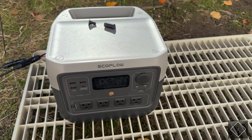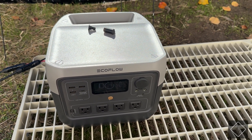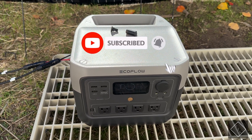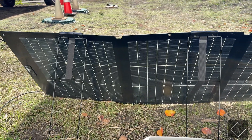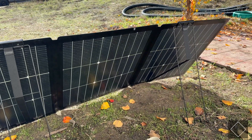How's it going everyone. I just have a quick video here where I want to show and demonstrate some of the capabilities of an EcoFlow solar panel I've recently acquired. The one I'm going to be talking about is the EcoFlow 220 watt bifacial portable solar panel.